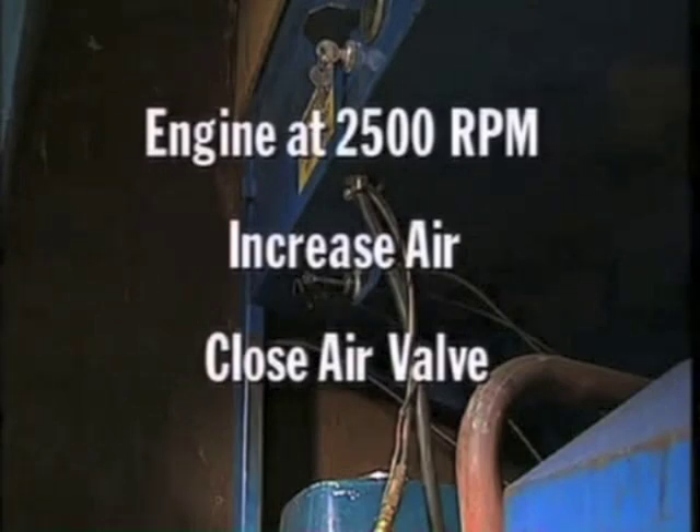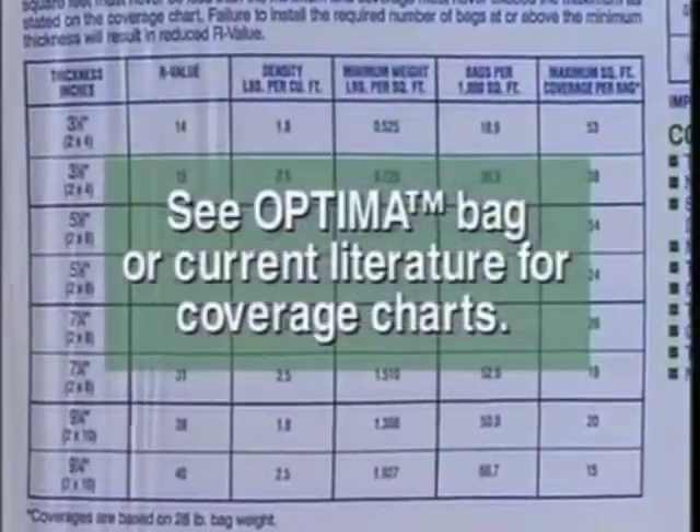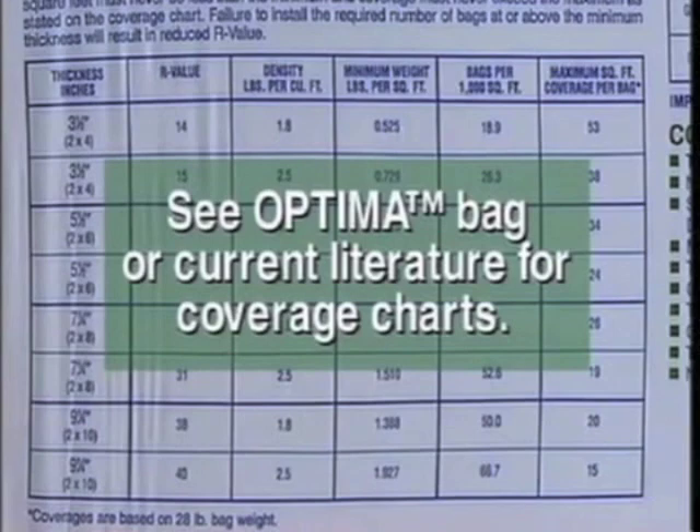Increase the air slightly and close the air valve. BIBS blowing speed is less than that for an attic open blow. Reading across this chart, you'll find insulation thickness, the R-value you'll blow, pounds per cubic foot you should be blowing to achieve the correct R-value, and coverage per bag. This chart is on the Optima bag — it's a good idea to get a bag and study it.